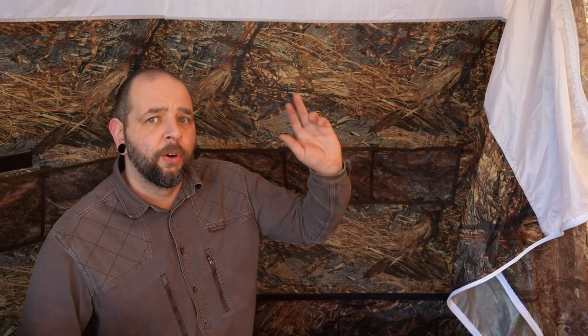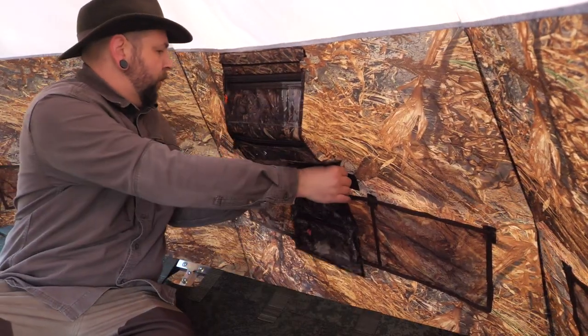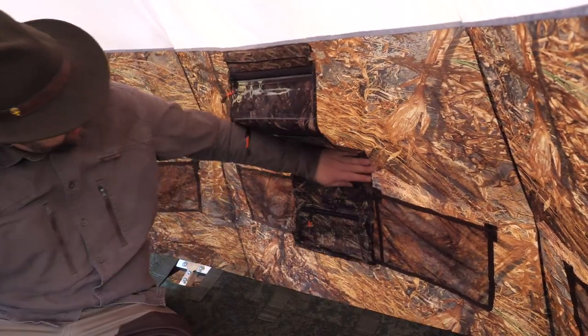On the five sides of the dome that haven't got a door or the stove, you have pockets - three on each side. You also have the option of a velcro-on pocket system for each side as well.